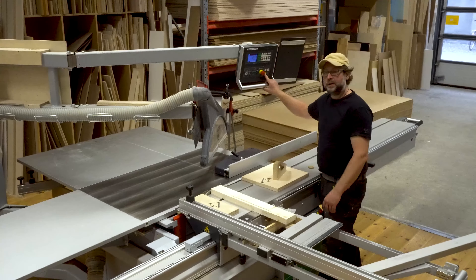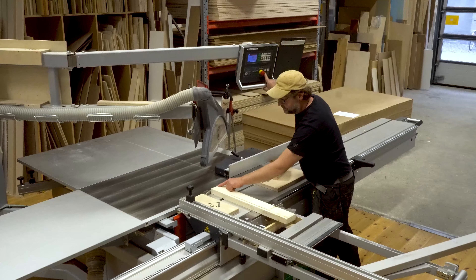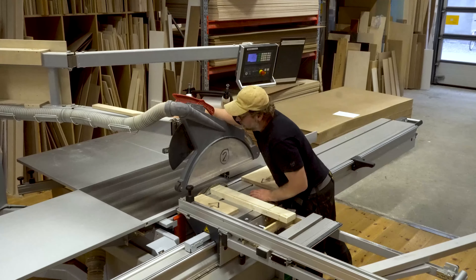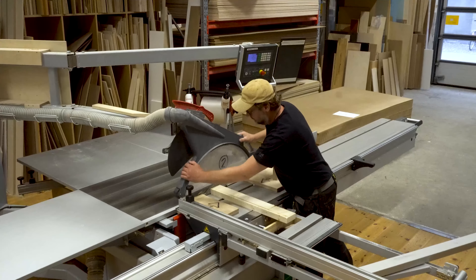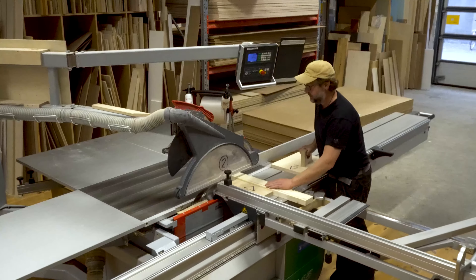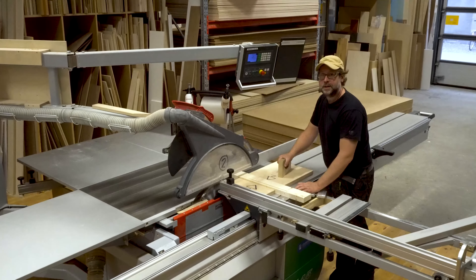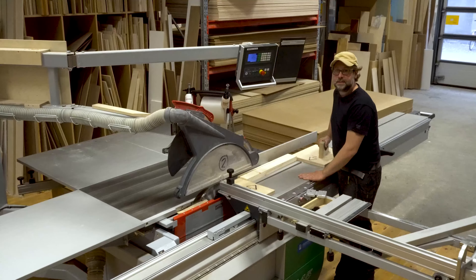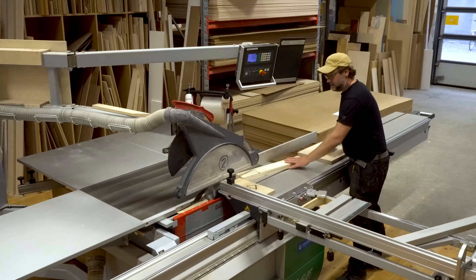After adjusting the height of the saw blade and the positioning of the blade guard, we can do all kinds of cuts, such as cross cuts, ripping cuts and even angled cuts are possible.